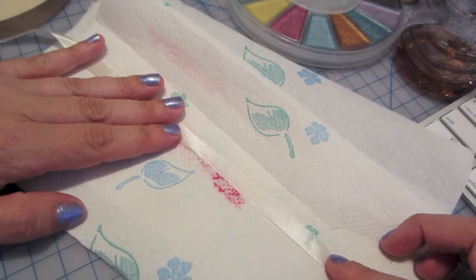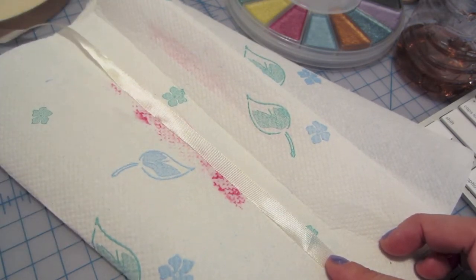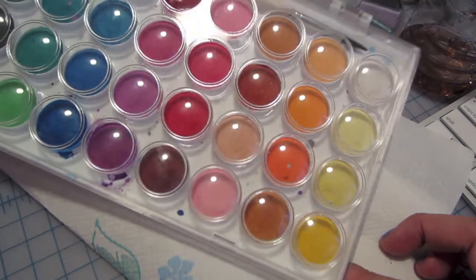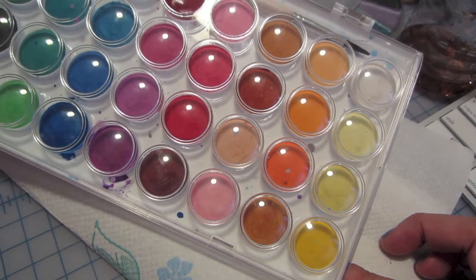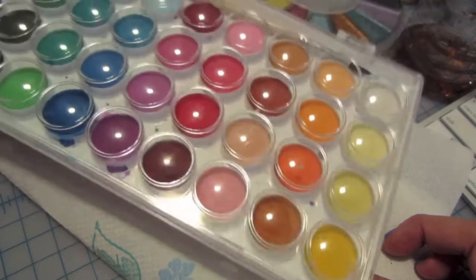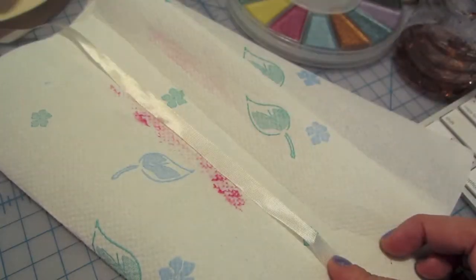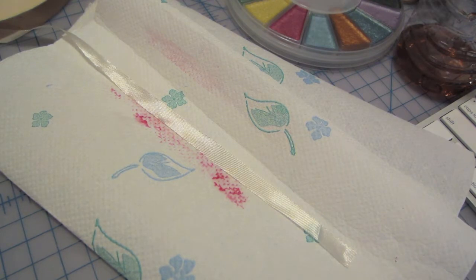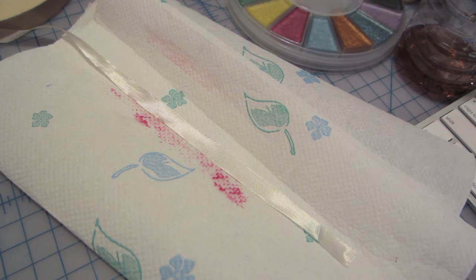So what I was thinking was using my watercolors, which I just got these at Michael's. I think they were $4.99 and you get like a whole palette of colors, so it's not a bad deal. So I'm going to show you what you can do and it'll be less messy.